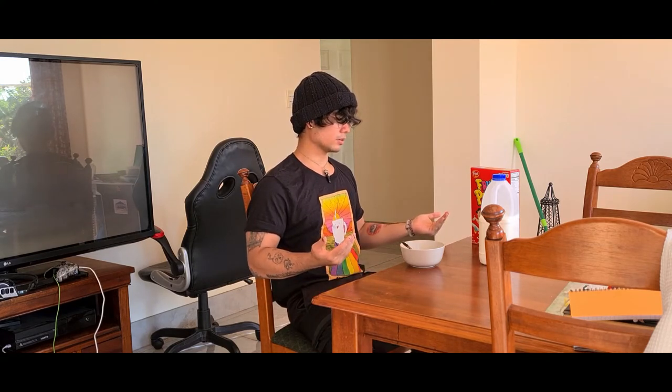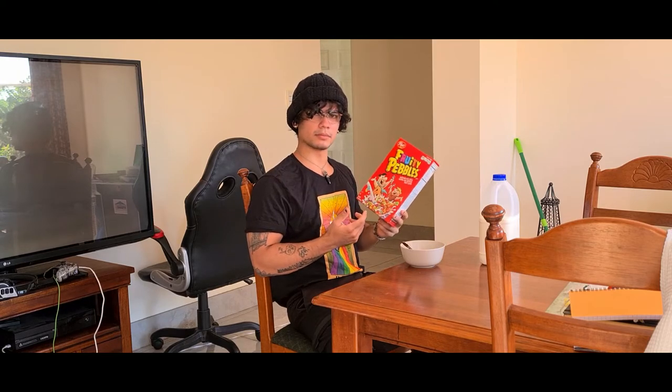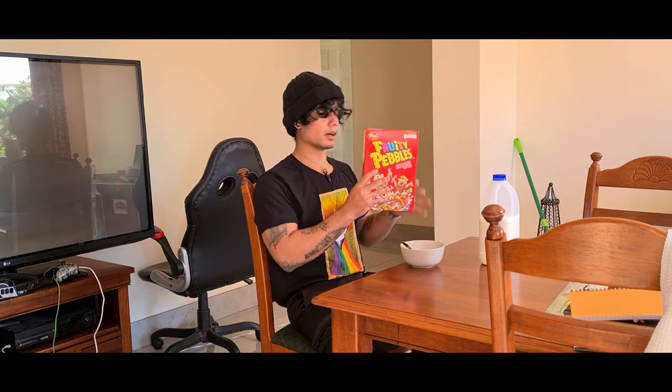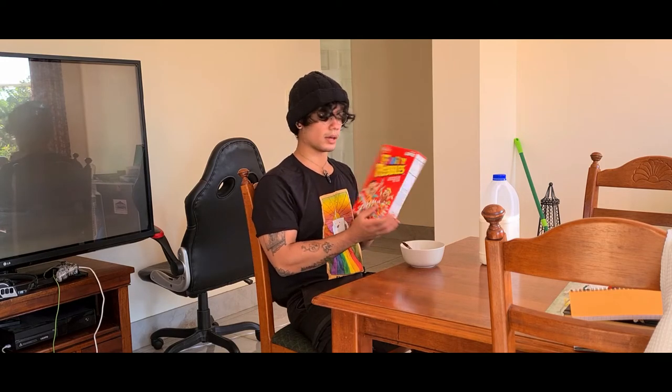All my friends that live in places where you can get Fruity Pebbles told me they can't believe I haven't tried it. I stumbled across this while I was at an art exhibition and crossed a place called Easy Mart or something — apparently some kind of American grocery store. I found it there and bought it because I felt like I couldn't not try it after hearing so much about it.